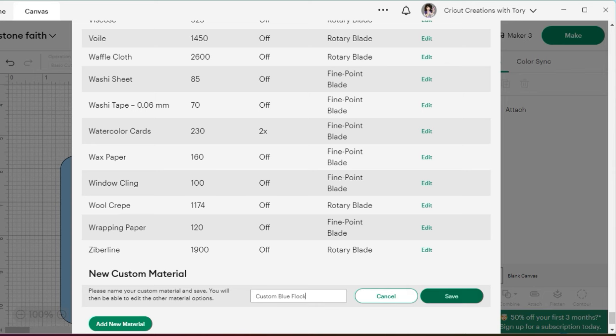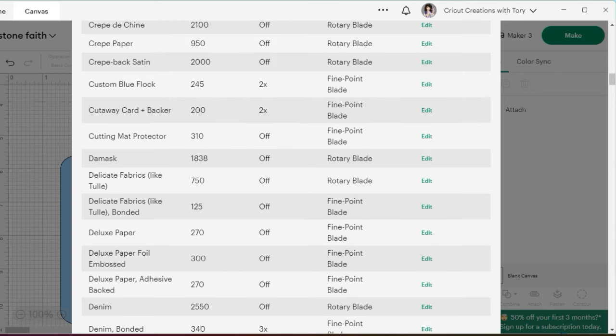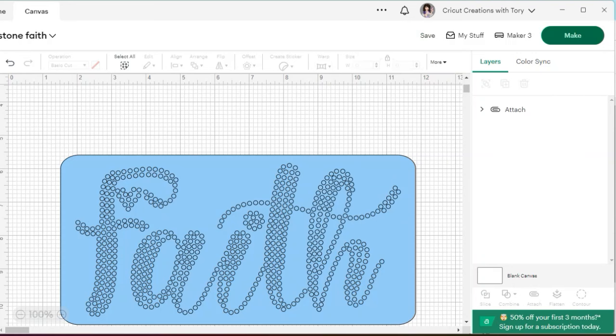Hit 'Save,' then move the pressure setting up — I'm changing mine to 245 since that's what it recommends. It also says to do two passes, so I change it to two passes. Hit 'Save,' then scroll back down to the bottom and hit 'Done.' Now we are ready to hit 'Make It.'